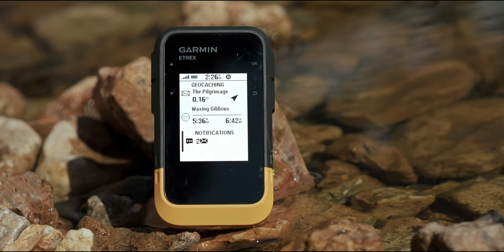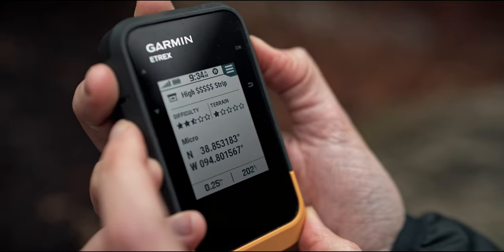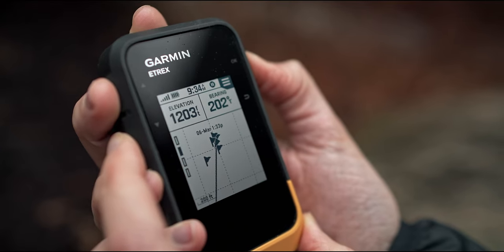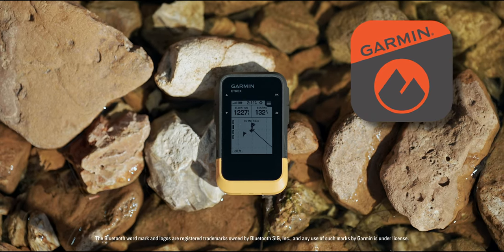If you're into geocaching, finding more fun just got easier with Bluetooth connectivity. Not only will you get automatic cache updates from geocaching live, including descriptions, logs, and hints, but when connected to the Garmin Explorer app, each find will wirelessly upload to your geocaching.com profile.